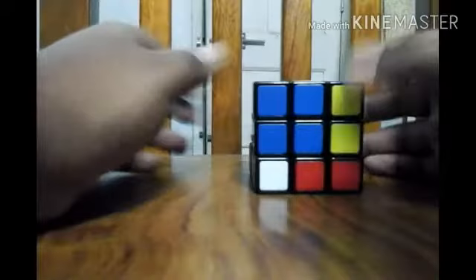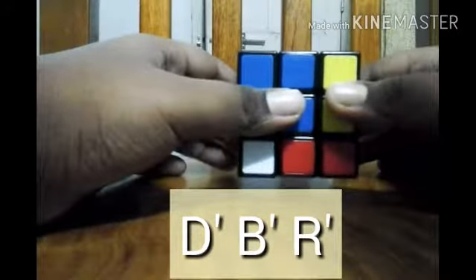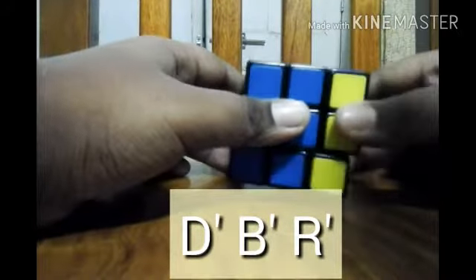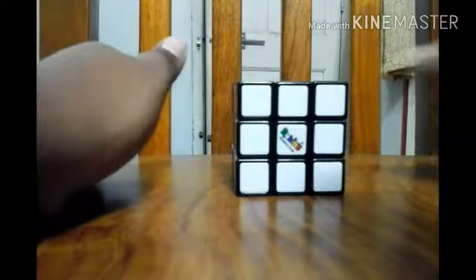So here we are going to teach you how to solve it. Apply the algorithm in reverse: D anticlockwise, B anticlockwise, R anticlockwise. And our cube is solved. Let's go to the next shuffle.